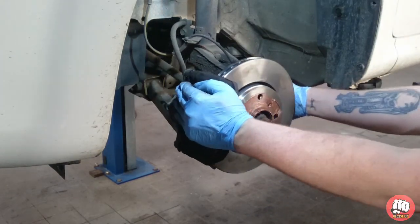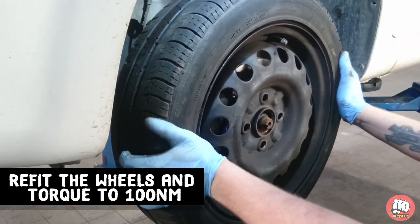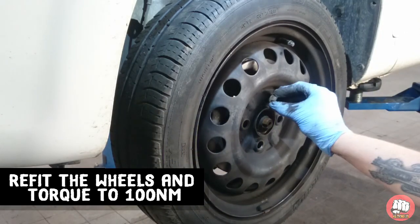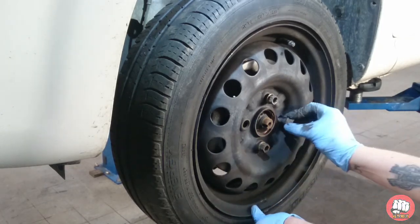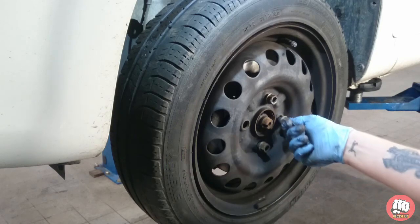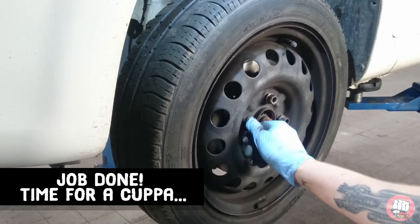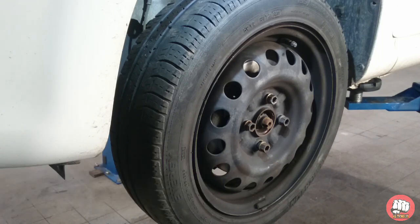That's it guys. All that's left to do is put the wheel back on and torque the wheel nuts up to 100 newton meters. Now remember, before you jump in and try to drive away, give the brake pedal a good couple of pumps to push that caliper piston back out — otherwise you won't have a brake pedal. Make sure your brake pedal feels nice and normal, and obviously refit your brake reservoir cap as well.